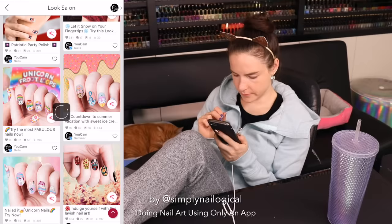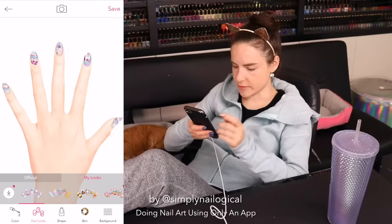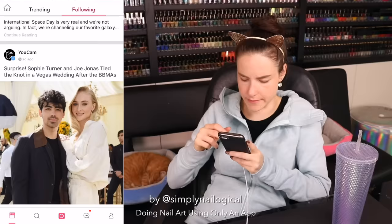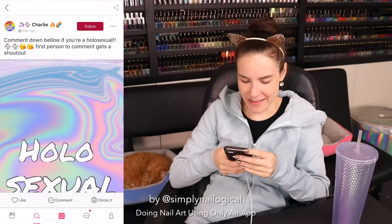What if I click this? Oh, so now we're into the actual creating nail art part of the app, except I stole this design. So from here it looks like you can customize the design. These look like Facebook posts. Oh look, you can search for things. Simply Nailogical. What a narcissist.